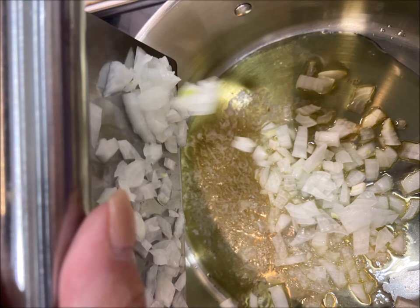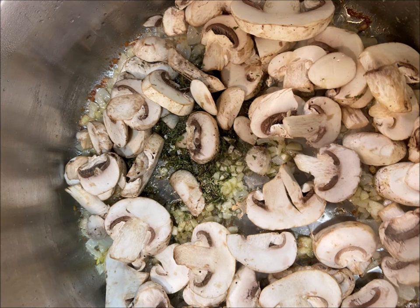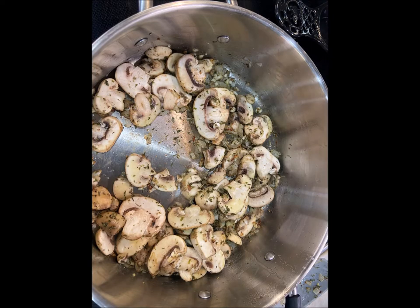Gather your spices and add them into the mix — your parsley, your Italian seasoning, your thyme. Then add in washed and pre-cut button mushrooms. Give everything a stir to get all that goodness combined. It's going to feel a little dry in the pan, but that's okay.